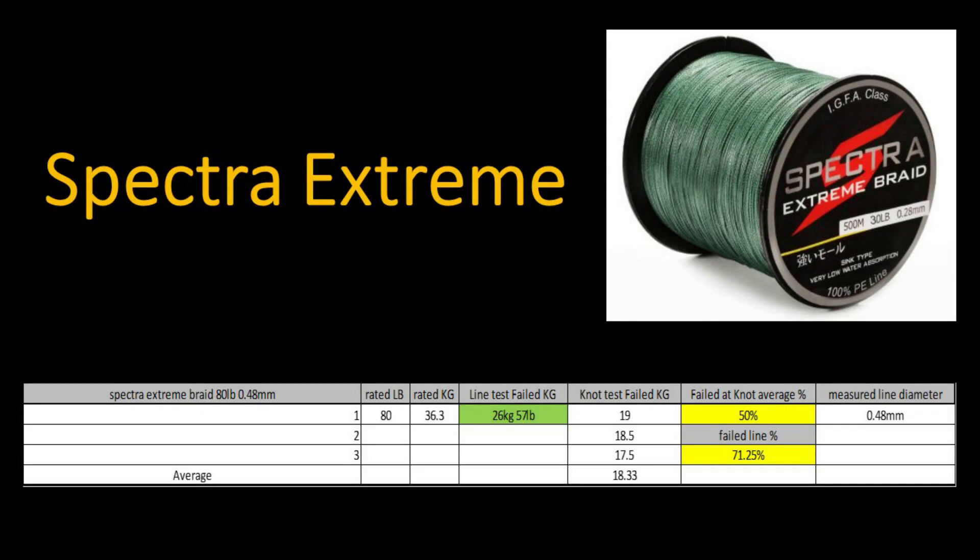The next braid tested was the Spectra Extreme, rated at 80 pounds and advertised at 0.48 millimeters thickness. In the line test, the line failed at 26 kilograms or 57 pounds. The knot failed on average at 18.3 kilograms, giving a 50% knot strength and a 71.25% line strength. The line measured at exactly the thickness the manufacturer recommended — 0.48 millimeters.